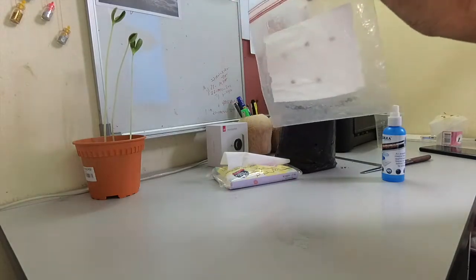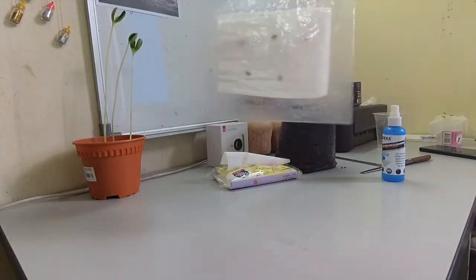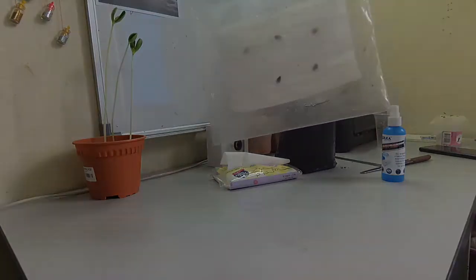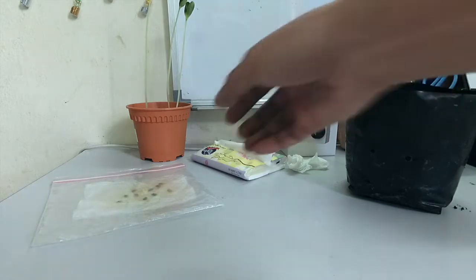It's pretty wet inside and now I will seal the plastic zipper bag so nothing goes in or comes out. I will keep it for seven days to germinate the seeds. Hi guys, welcome again — this is Day 7 and I am going to check the seeds I put inside the plastic zipper bag.